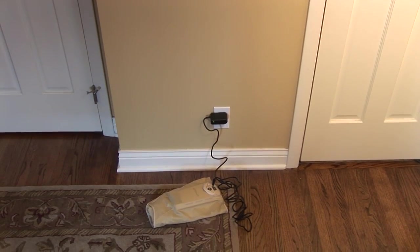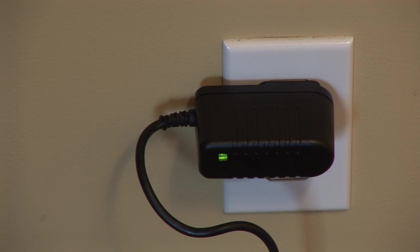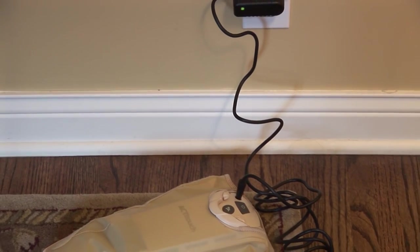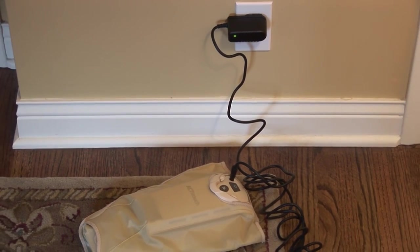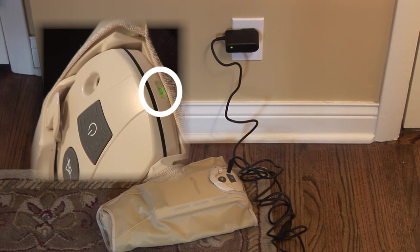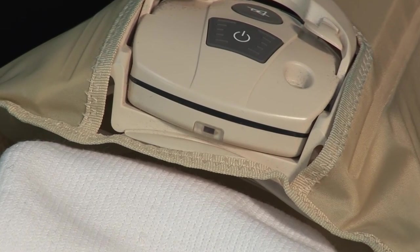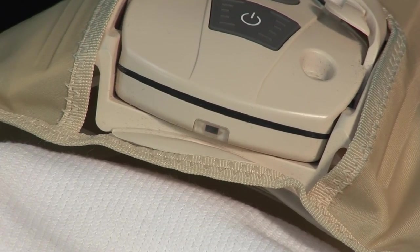Charging the system is easy. Just plug the power adapter and charger into the AC power outlet. You'll see a green light on the adapter charger. Then plug the adapter charger into the charging port on the control unit. The status indicator on top of the control unit will light up. If the indicator on the control unit flashes red, it means the battery is low and needs to be recharged.